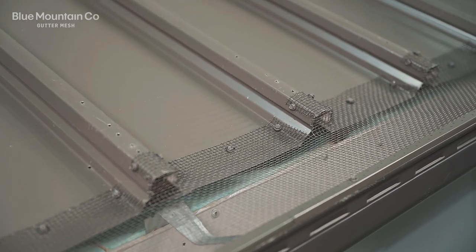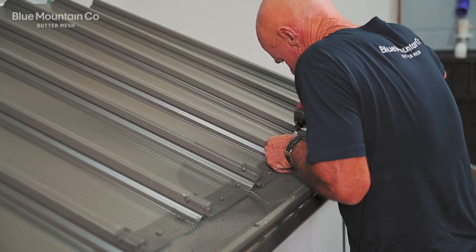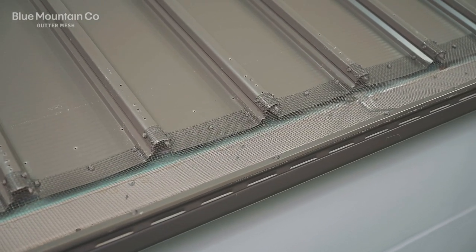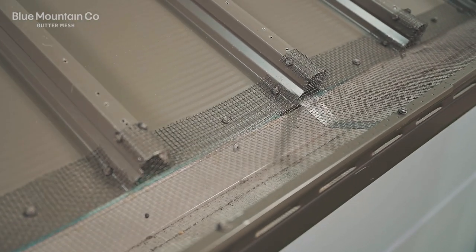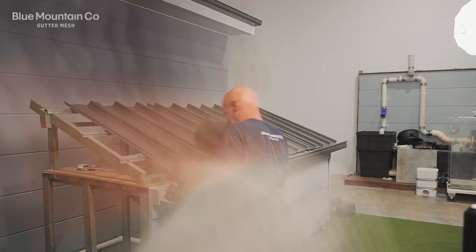You can see here what the installation looks like when it's finished — it's super neat, no leaves, no debris getting into that gutter. And that's how to do a screw based install on a Cliplock roof, or really any flat pan roof — you can use this method.